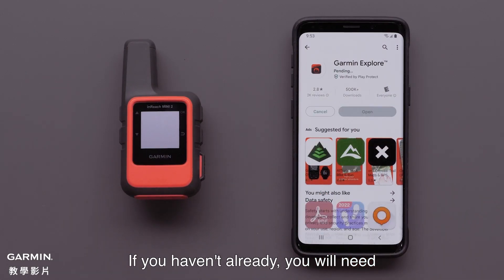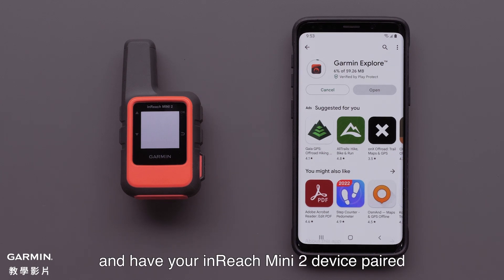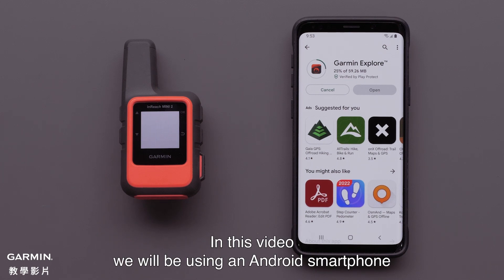If you haven't already, you will need to download the Garmin Explore app from the Google Play Store and have your InReach Mini 2 device paired. In this video, we will be using an Android smartphone.